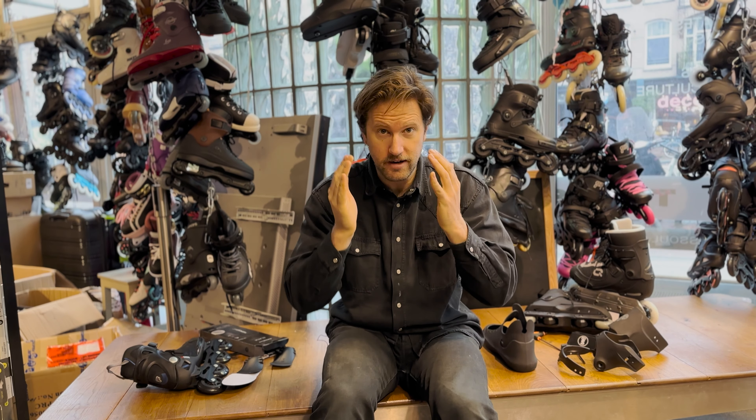Welcome back to the Disasoul Skate Shop YouTube channel. I'm Ivo, and in this video we'll talk about every way I can think of to make your skate more flexible.